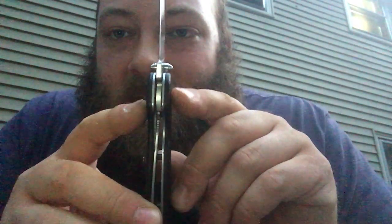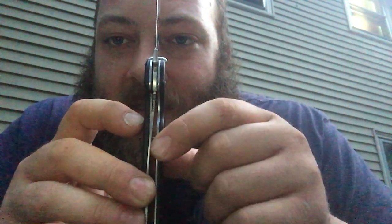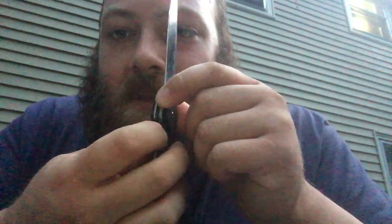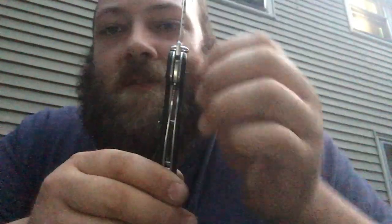Another lock that is very common — you'll find it most times in regular stores — is the liner lock. You can see the two black sections here, these are your handle scales, and then the silver stainless steel pieces are your liners. You can see this piece that's cocked off to the side — that is your liner lock. When you open it, it just slides over into place, and that's where you get your lock-up.